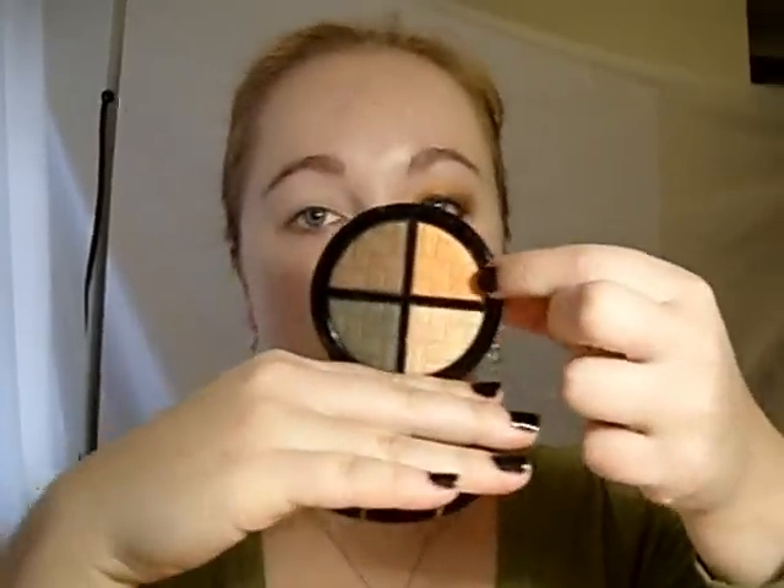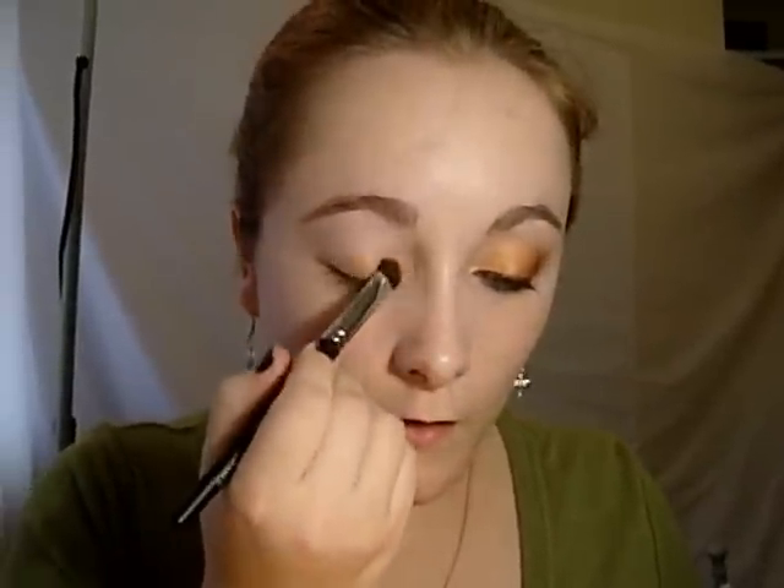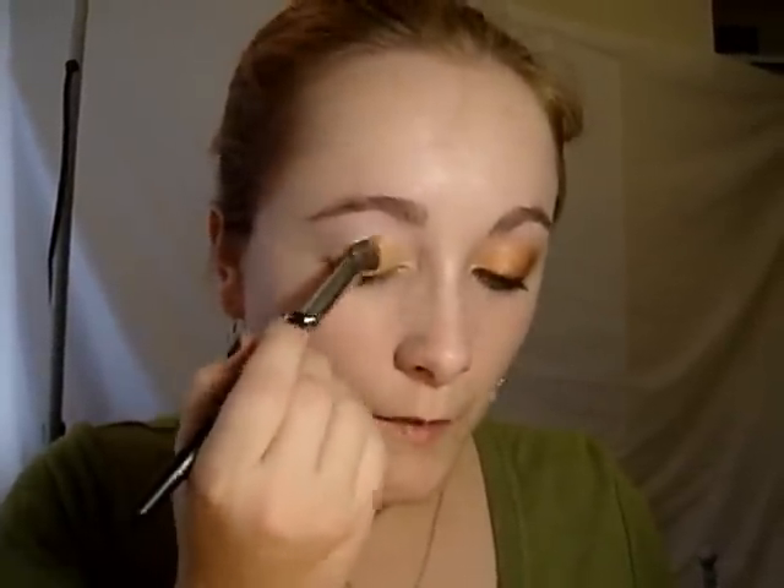So we're just going to start off with this orangey gold shade and put that all over the lid with a flat eyeshadow brush. You can see that the eyeshadow is sticking fast to the Shadow Magnet.